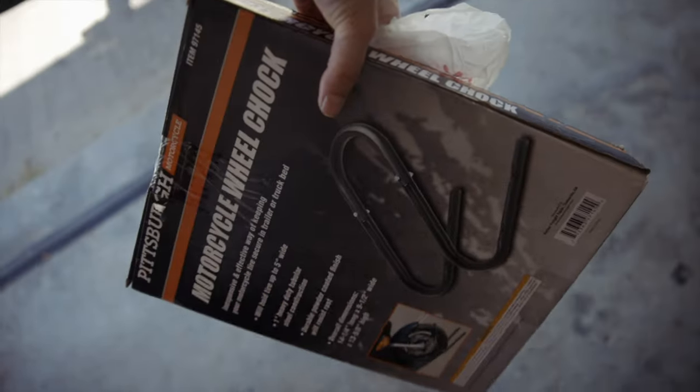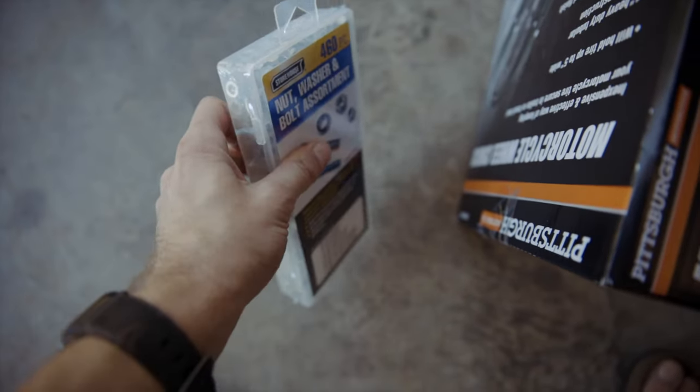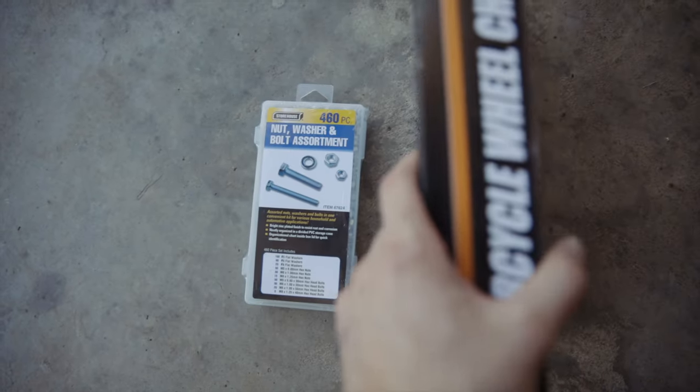I'm back from Harbor Freight. I'm a little skeptical picking these up — I don't know how much I trust the hardware — but it's just going to hold the bike down and there's not going to be a whole lot of stress on it, so it should be okay.